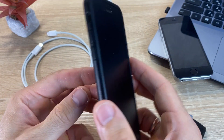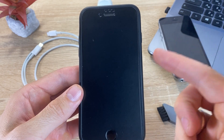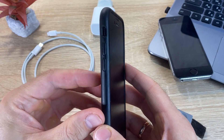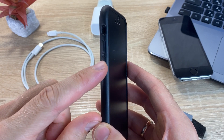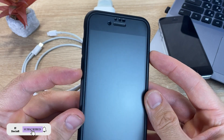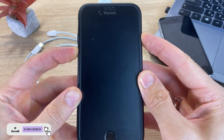If you have an iPhone 7 or iPhone 7 Plus, then you must press the Volume Down button and the Lock button of your device at the same time and hold until the Apple logo appears.